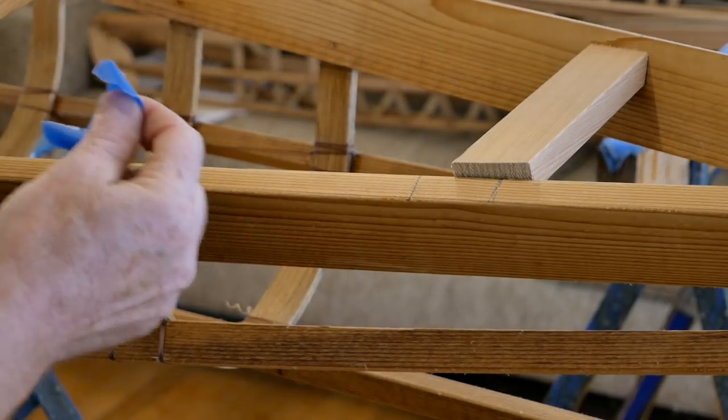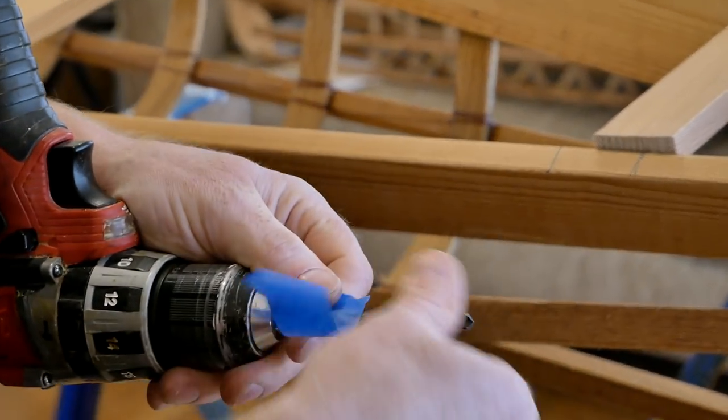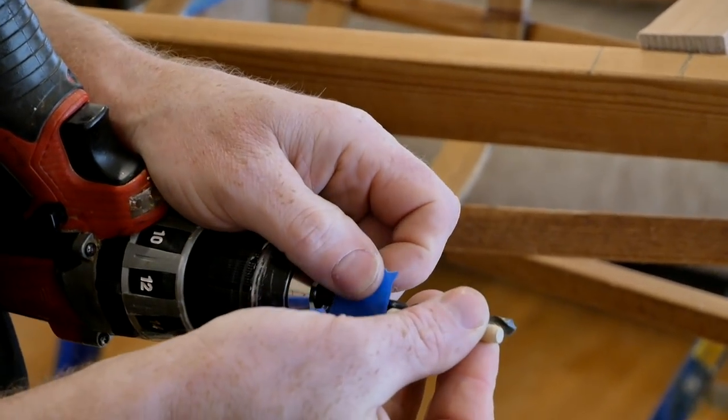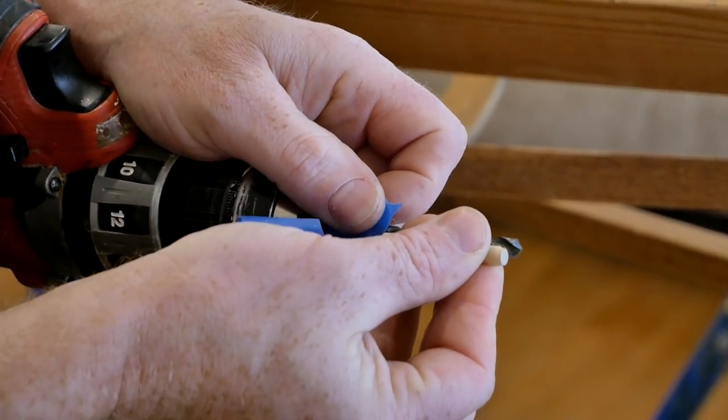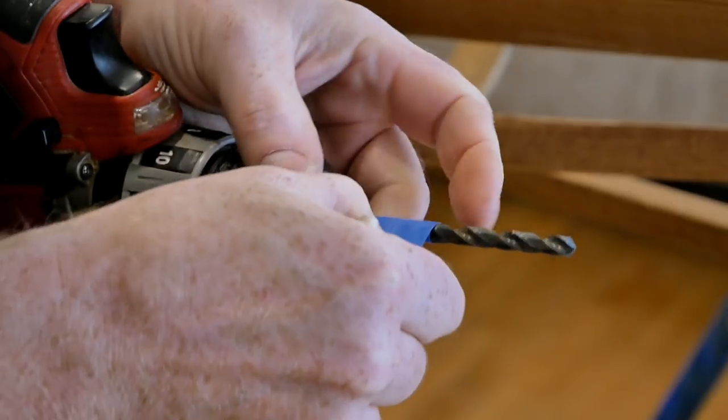I'm going to use a piece of blue tape on my drill bit to mark the length of the dowel. You want to drill a little bit deeper than the dowel is long — like maybe an eighth of an inch deeper. Go ahead and mark that.